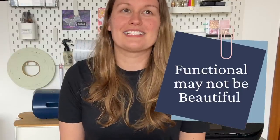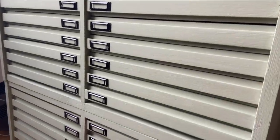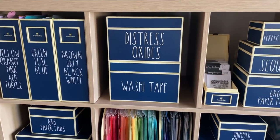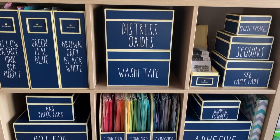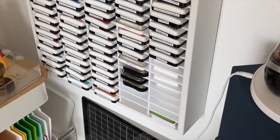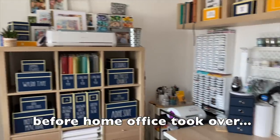We all want our creative spaces to be our happy place and be beautiful, but sometimes functional has to trump beautiful. As pretty as some organizers can be, they can take up a ton of space. I have this piece in my craft room that I found in an attic at our school and I restored it myself. However, all the paper in here used to fit into just five magazine holders before, which took up far less space. My solution with the magazine holders is a lot more practical. The same thing with ink organizers — I have mine on the wall which makes them easy and accessible, but I could easily just stack them into a couple of piles in a drawer and they would take up far less space.